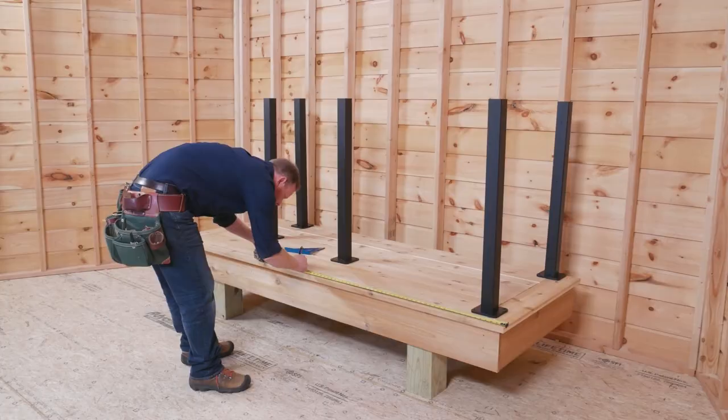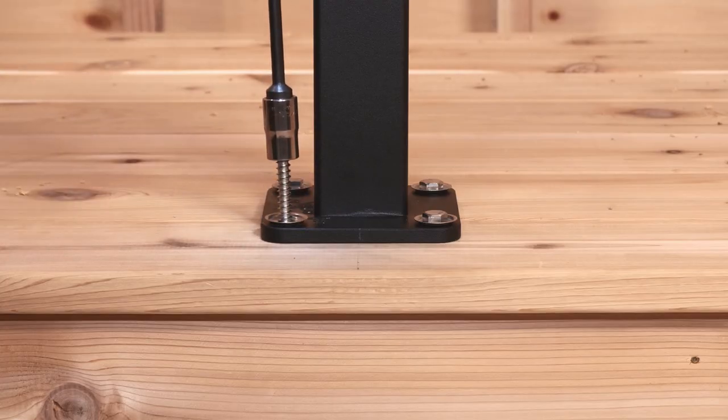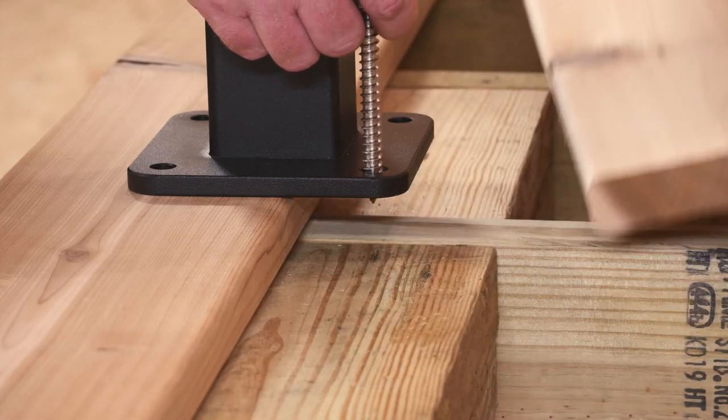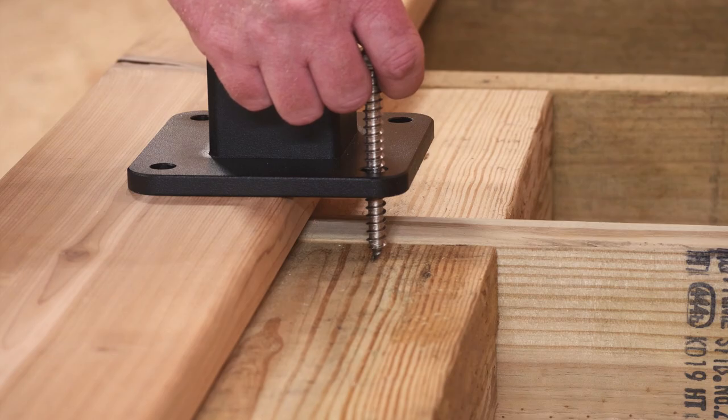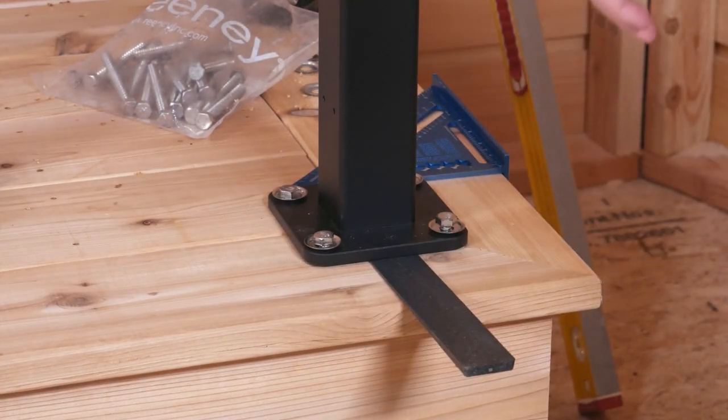On this system by Feeney, posts are laid out on the deck first, then fastened with supplied lag screws. These lags must completely pass through decking into solid blocking at each post location. Then posts are checked for plumb and adjusted with shims if needed.